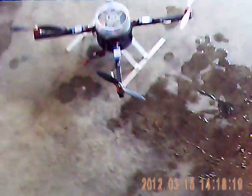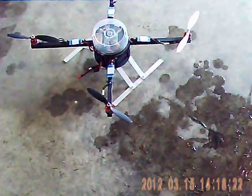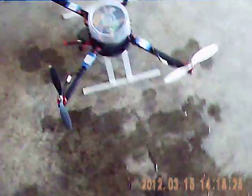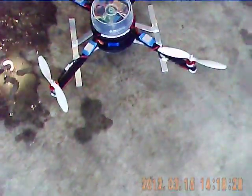Hey YouTube. This is my quadcopter. I had some requests to show it from my other video, where I showed the footage I shot with it.